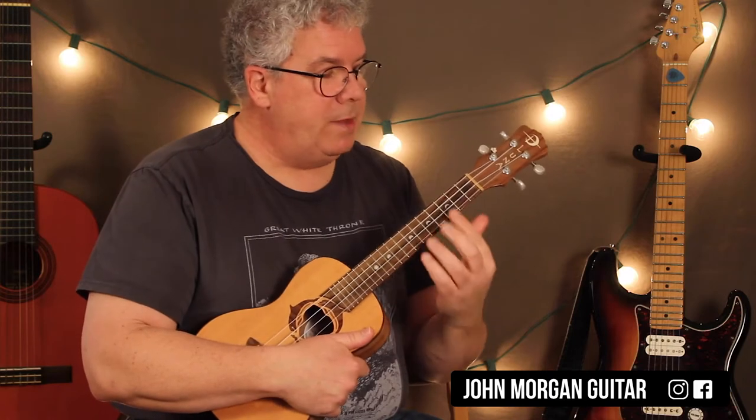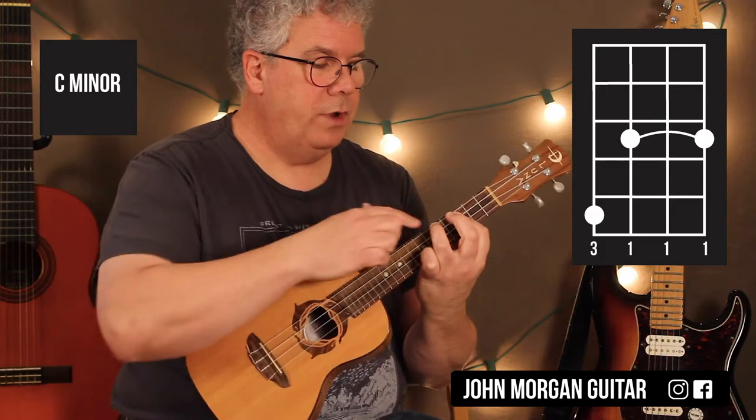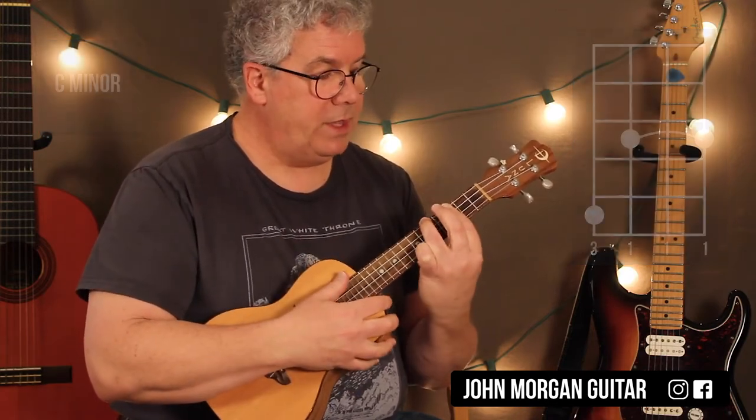Alright, so we need a C minor chord. We're going to bar the third fret, and then on the fourth string we're going to grab the fifth fret. That's my C minor chord.